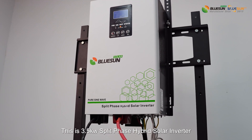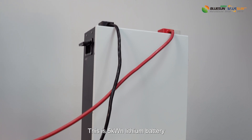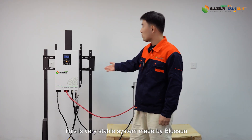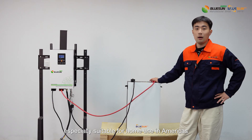This is a 3.5kW split-phase hybrid solar inverter. This is a 5kWh lithium battery. This is a very stable system made by BluSung, especially suitable for home use in America.